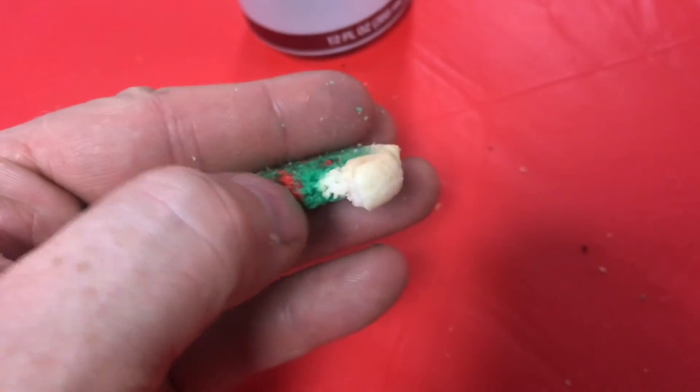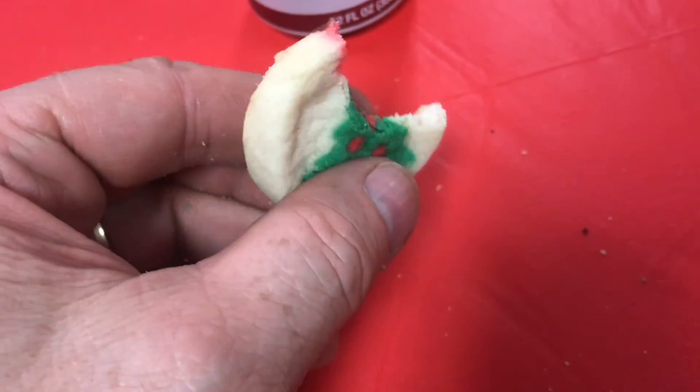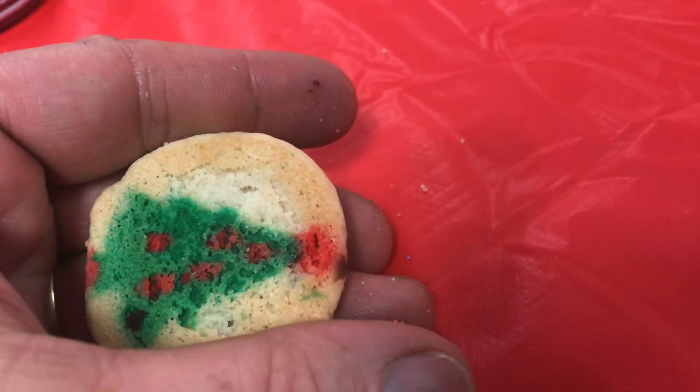So next time you're eating one of these cookies, you can think back and say, I know how they make this. Well, I hope you found the video useful. I appreciate your time and thanks for watching.